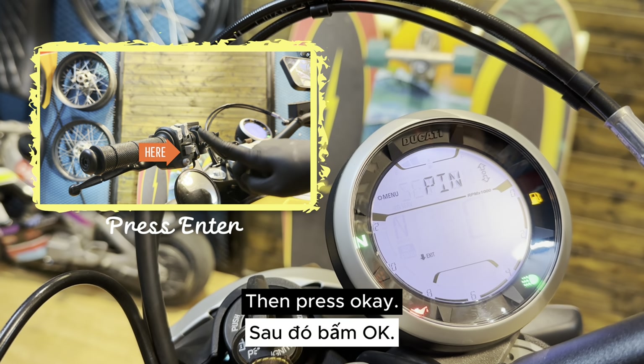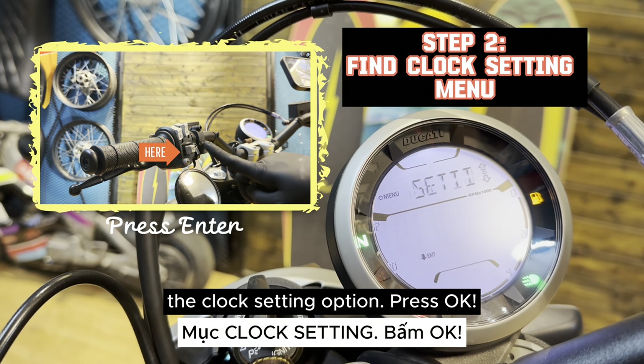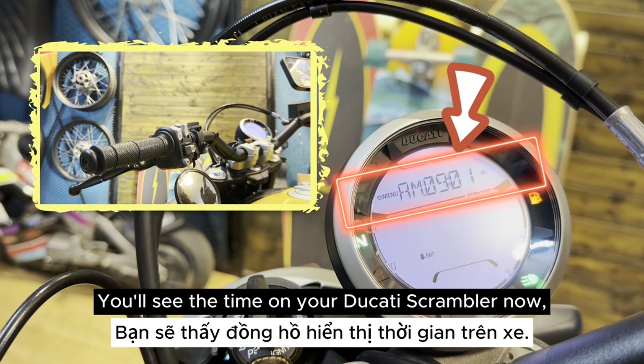Press this button several times until it comes to the setting option, then press OK. Continue to press this button, pass by the pin code, and then you'll find the clock setting option. Press OK. You'll see the time on your Ducati Scrambler now.